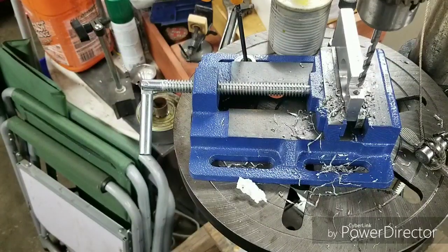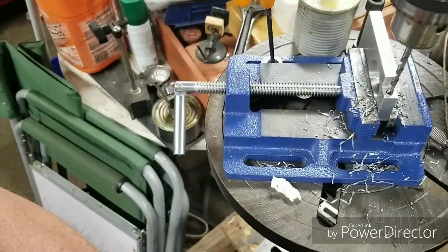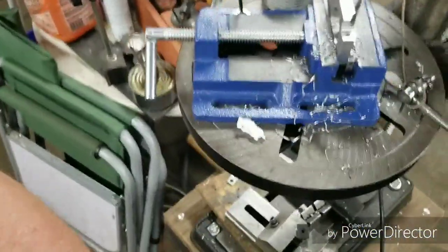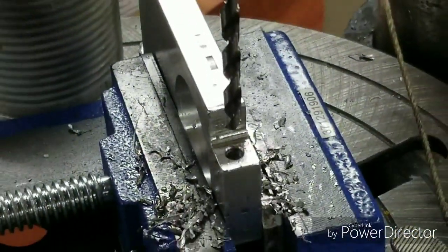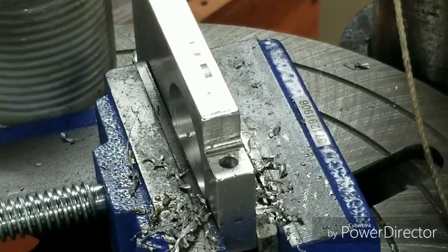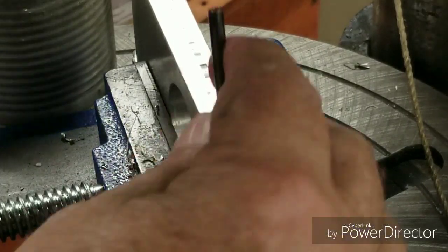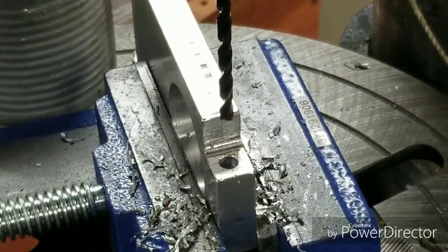We're over at the drill press and we've got the hole started. Now I've got a tap drill through there. Just drilled it halfway with that one — that was the clearance drill.